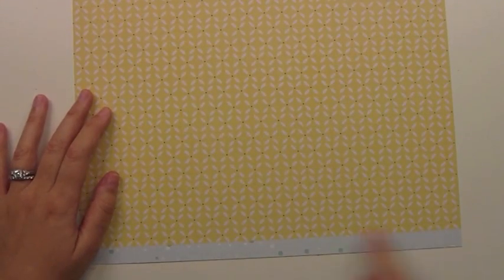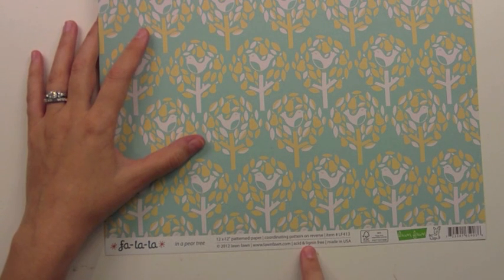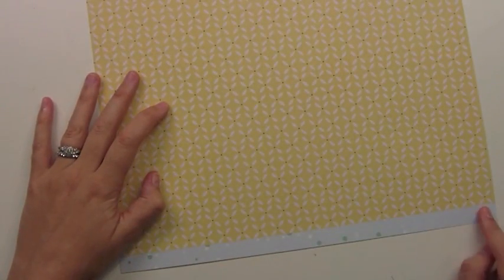All of our papers also have these fun little strips on the bottom. That's where the information about the paper is, and you can see here our paper is acid and lignin free so it's scrapbook safe. Also it's made in the USA and FSC certified, so we're trying to help out the environment just a little bit with our paper. And this fun little info strip you can cut it off and you can still use it on your project.